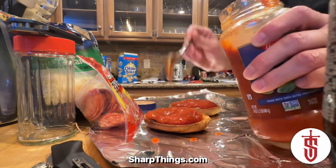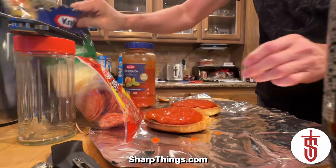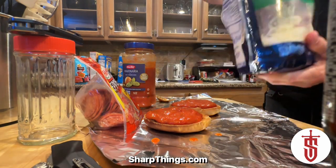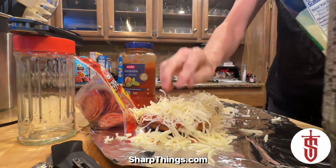Spread the marinara out real nice and neat, then move on to the cheese. Make sure you're again liberal with the cheese — I like to just reach in and grab a big handful and dump it right on top, just like that.